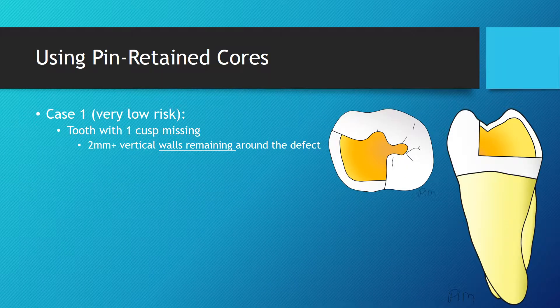In the first situation, one cuspid was lost. Three cuspids are remaining and 2 mm of vertical tooth structure is present between the tooth defect and the gingival margin. To restore this tooth, a pin could be placed to assist the retention of the core. In this situation, it is easier to fabricate a full contour direct restoration before proceeding with tooth preparation for the crown.